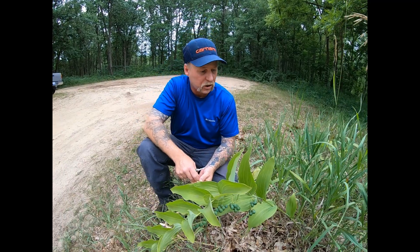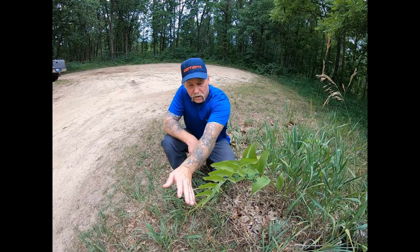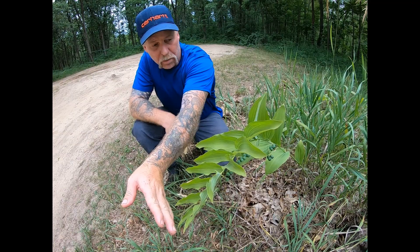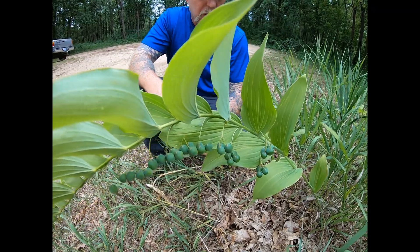Now there's another one called False Solomon's Seal that really does look just like this plant, only there are berries and flowers at the tip of the plant rather than under its stalk. They'll turn purple.